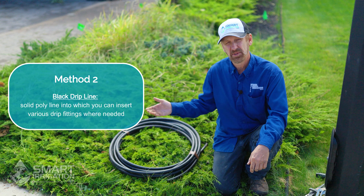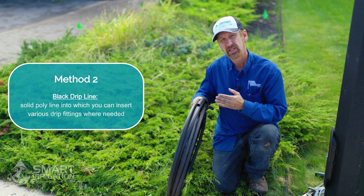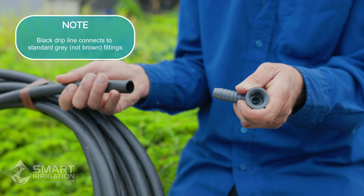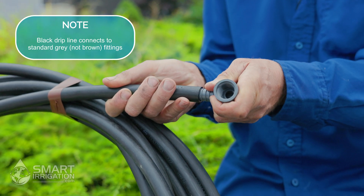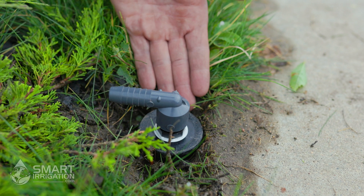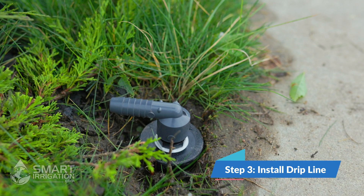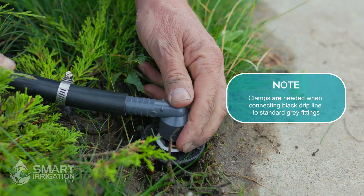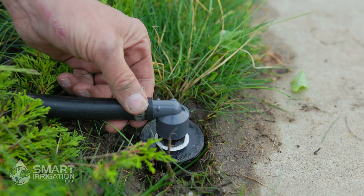Now that we've retrofitted that side of the spray zone, we're going to retro the other side using method two — a poly drip line that we can insert drip system components into, rather than having them built in. Unlike the barb fittings used with the brown drip line, this side requires a standard insert fitting for the half-inch poly line: a half-inch insert by female-threaded combo elbow. We replace the spray body with the retro just like in method one, then install the black poly drip line using a half-inch gear clamp and tighten it on.